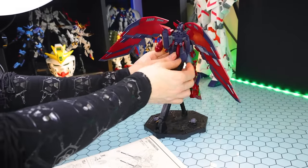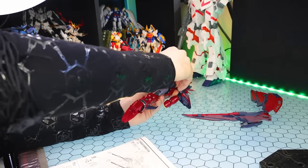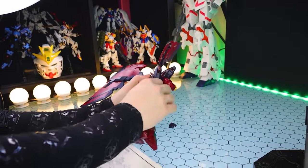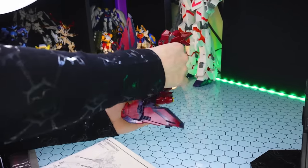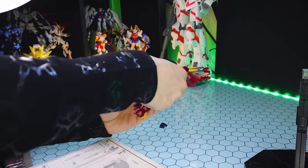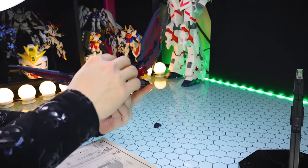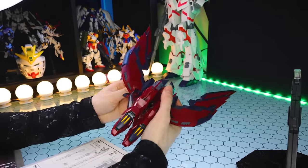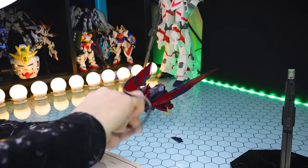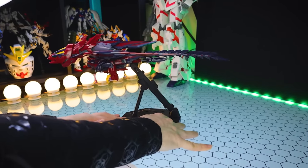Moving on to the transformation into flight form — I am both confused and impressed. There's a lot more to this than I expected. The mechanism inside the waist that transforms the legs over the back, to become the two heads of the dragon form, is a very complex yet very robust structure. However, the instructions are a little vague for transforming this section, and I didn't know what to do with the rear skirting armor the first time. Any time after that you'll get it. It all works out very well in the end and looks exactly like it should — very solid, especially with that mechanism hidden away inside the waist.